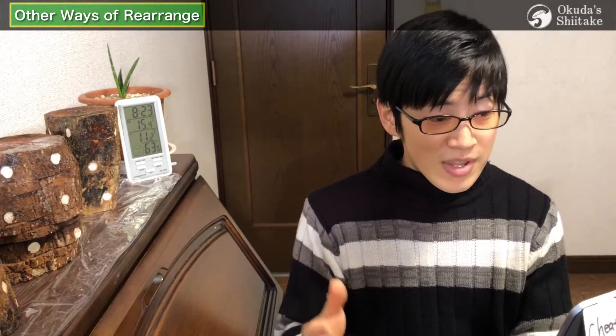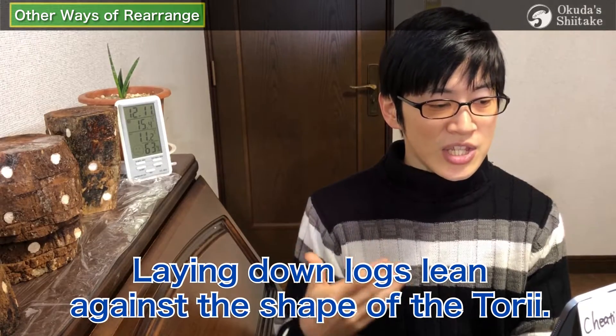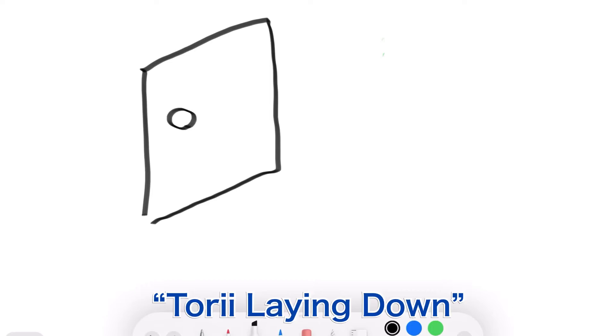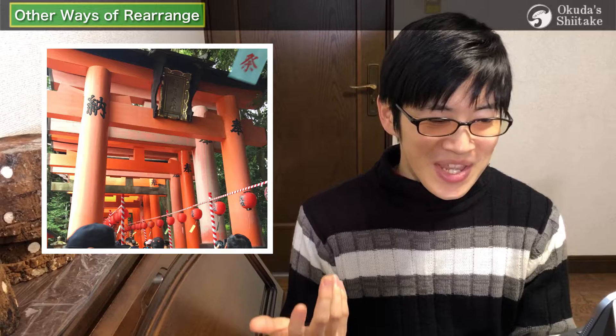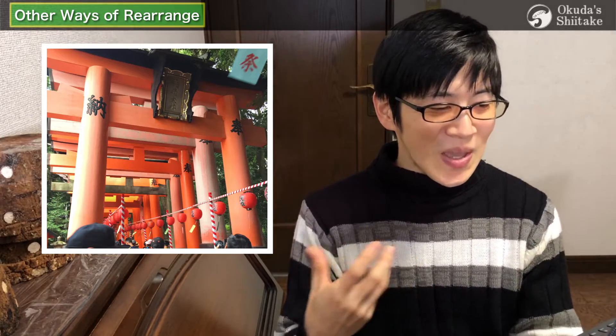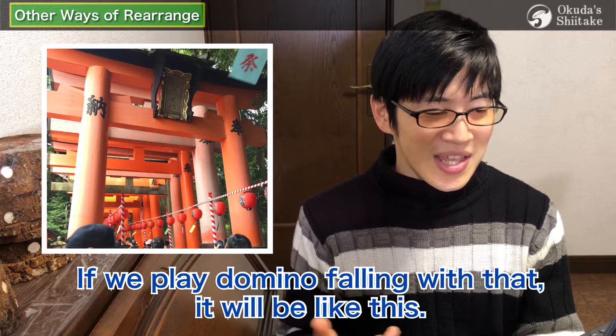Digressions aside, tree laying down is laying down logs leaning against the shape of a tree. Torii is a gate of Japanese shrines. You can continue forever — two logs lean against the wall, and you put a log vertically on the two logs, then put two logs on it again. Whenever I see this, it brings memories of the Shrine of Fushimi Inari, which is lined with so many torii gates. If we played domino falling with that, it would be like this.